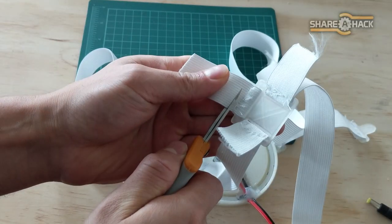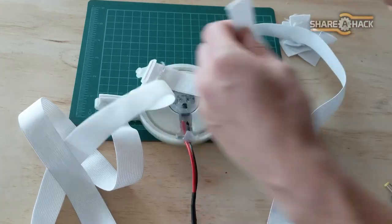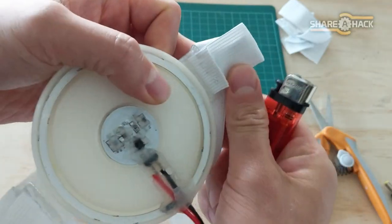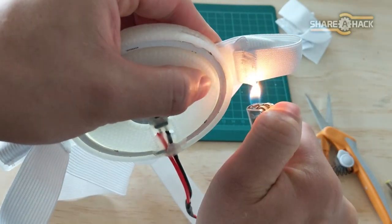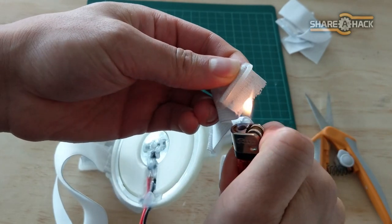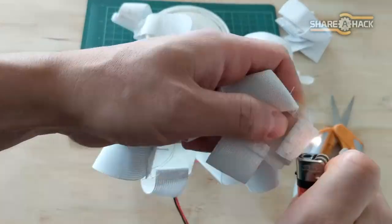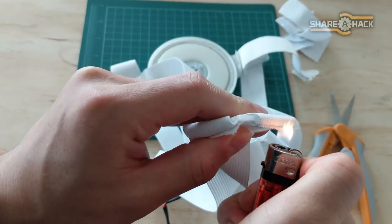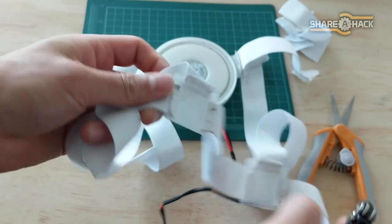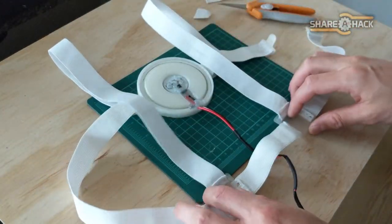Now that our harness is personally fitted, snip off any excess elastic from the connection points. To keep the elastic ends from fraying and unraveling, use a lighter to quickly singe all of the freshly cut elastic. Since it's made from rubber and polyester, this will melt it a bit and fuse it all together. And that's it — the wearable arc reactor harness is done.